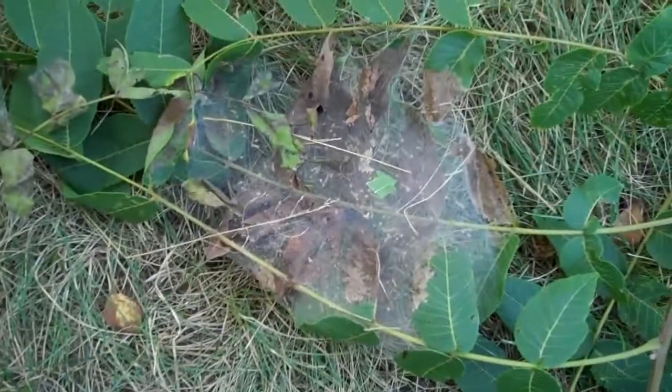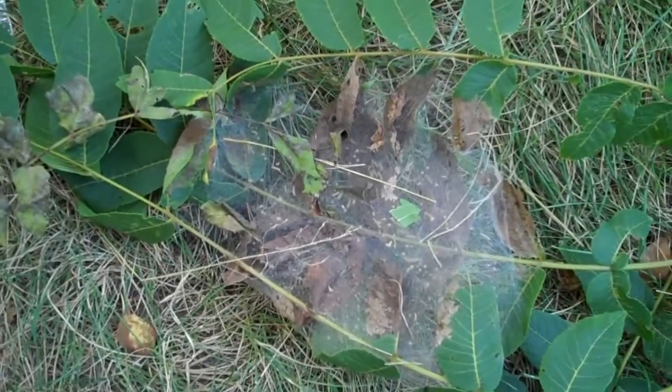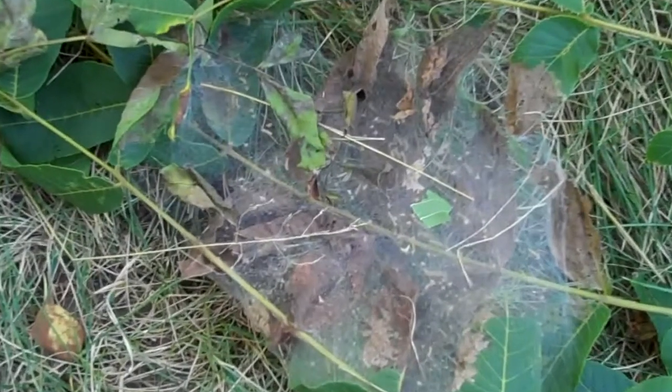So if any of you have ever had this in your tree and always wondered what it was — this is what it is. Pretty cool, huh?